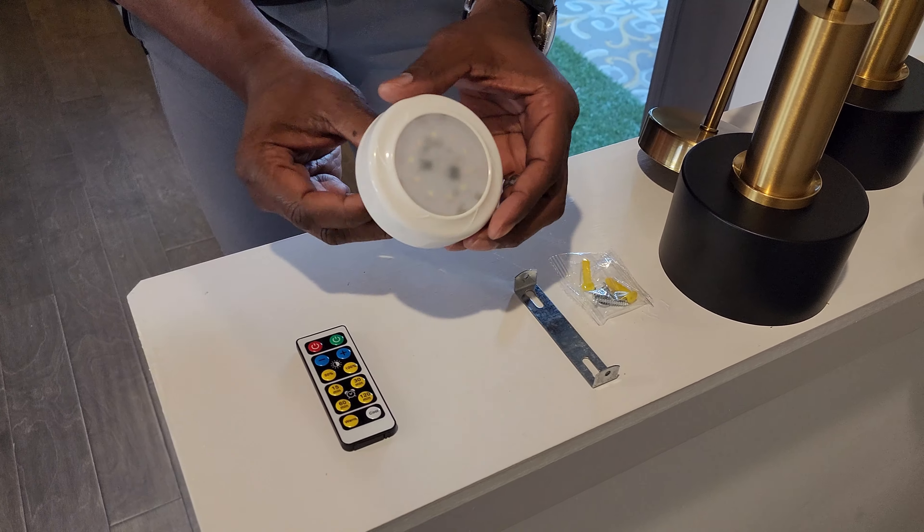We are super excited about it and we can't wait to show you guys the final product. As you can see, the installation is very easy and the remote works great.